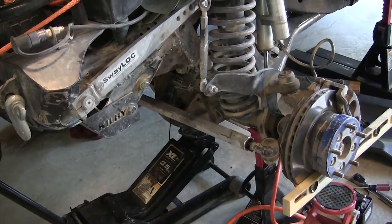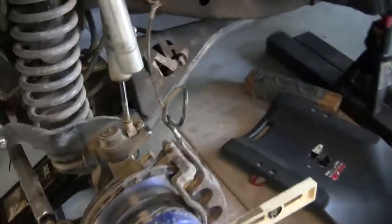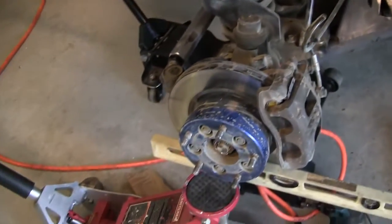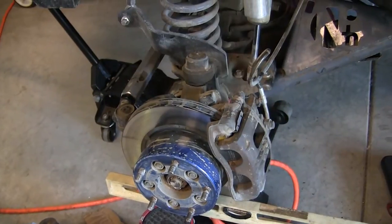The middle of the axle minus your measurement taken from the pinion to the driver's side is your pinion offset. I'm going to go ahead and do it again.